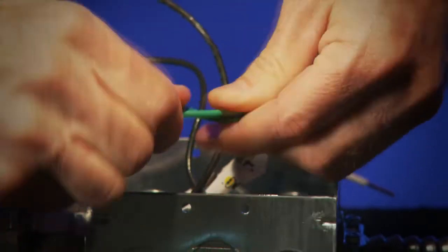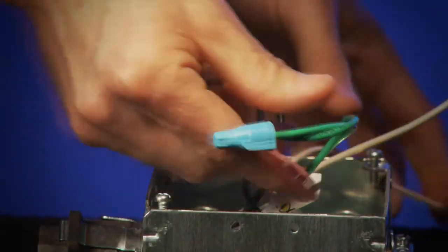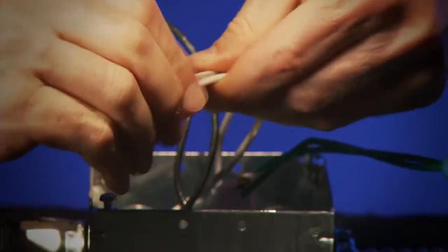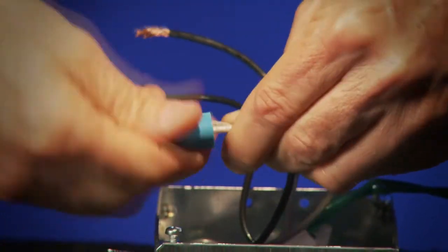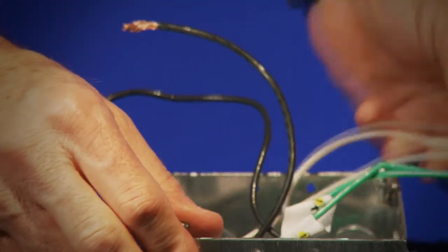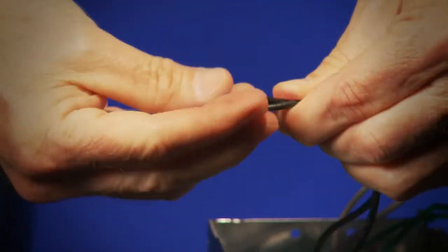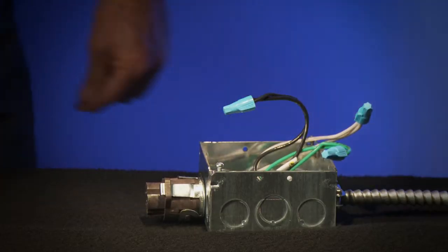Once your ceiling mounted or in-ground junction box has been installed and wired to power by a licensed electrician, you are ready to begin. If you have ground-fed power, be sure the cable whips have also been installed and wired to power by a licensed electrician.